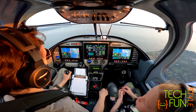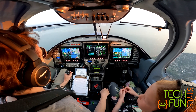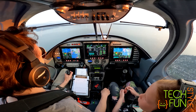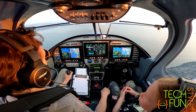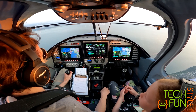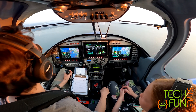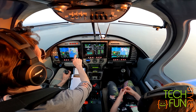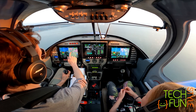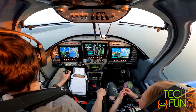What is the code for Abbotsford? C-Y-X-X? I forgot — my girlfriend's C-Y-Y-X. Yes, C-Y-Y-X.